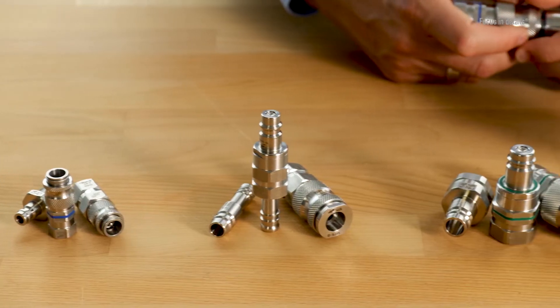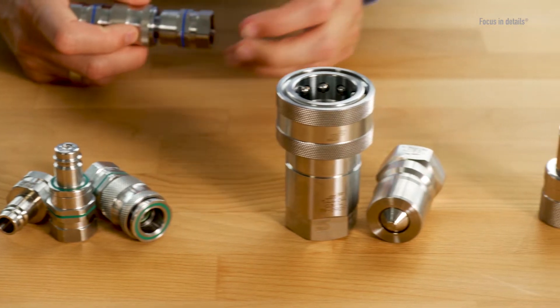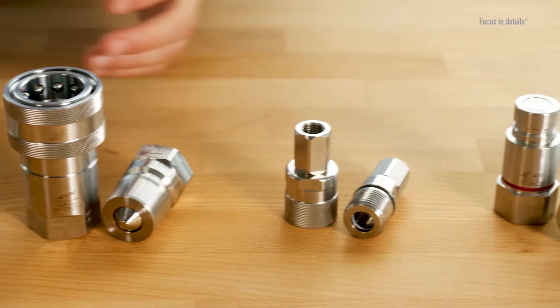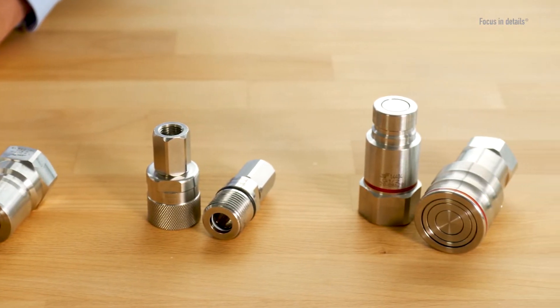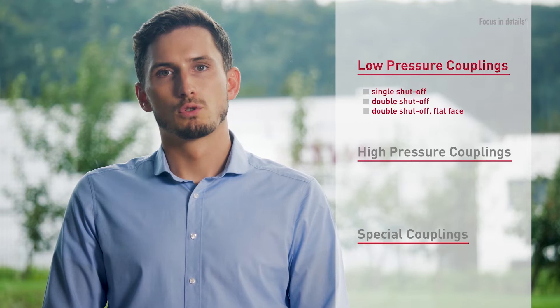Hello and welcome to Schwier Fittings. Quick release couplings are used wherever you have to connect and disconnect lines quickly and flexibly. In principle, we have two different fields of application: low pressure up to 35 bar, and applications for high pressure. Today we want to give you a closer look at the different functionalities and applications of our stainless steel quick couplings.